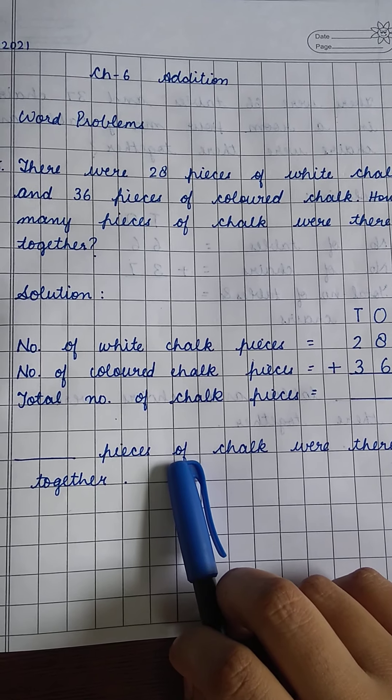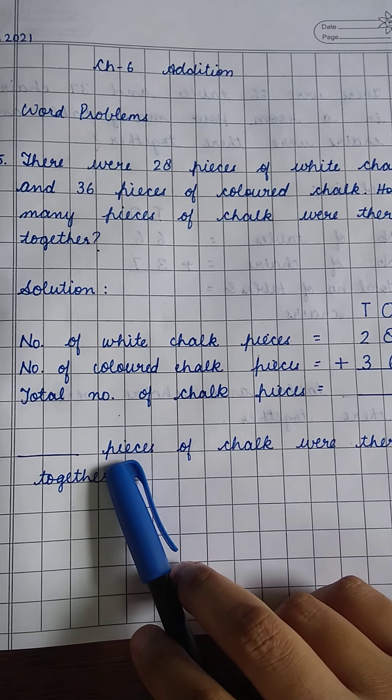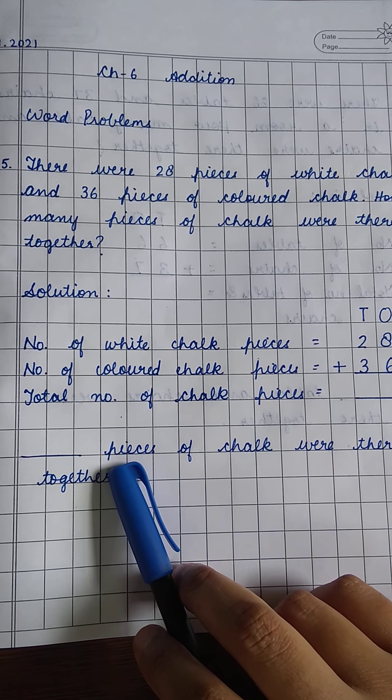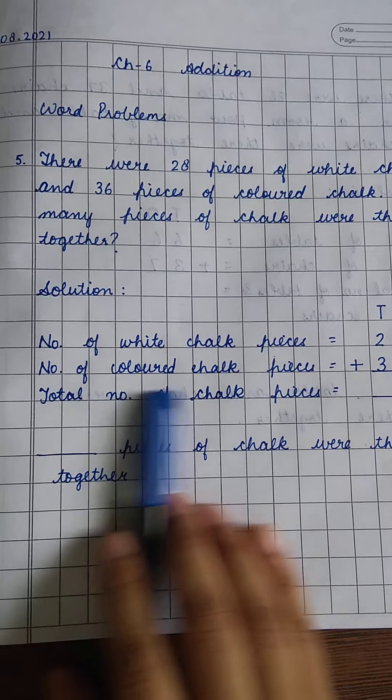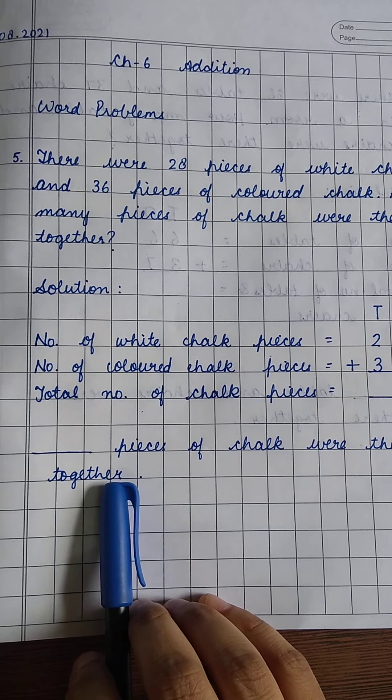And what will we get? The total number of chalk pieces. Now we have to write the final answer. In word problems, we always have to write a proper statement as the final answer.